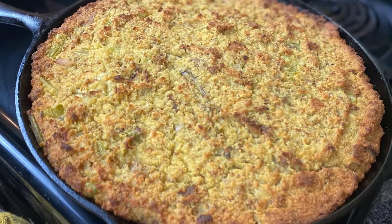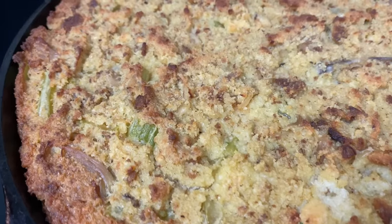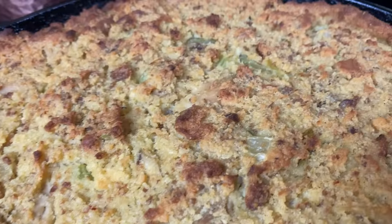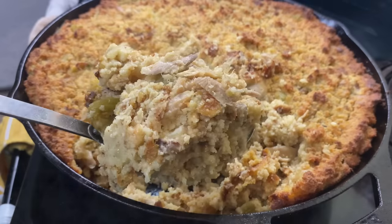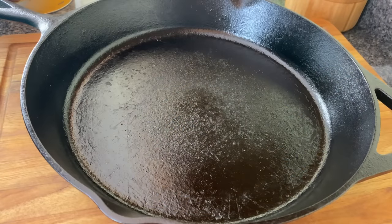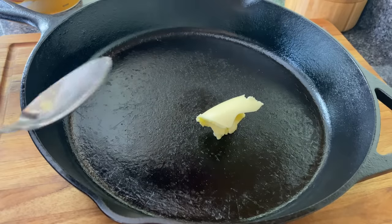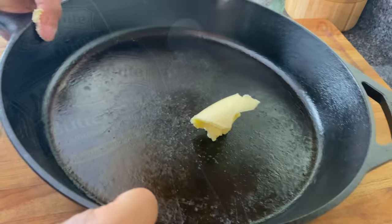Hey y'all, welcome to Kamira's Kitchen. Today I'm showing you how to make the best chicken and dressing. Now if you start making this, I'm telling you, you ain't gonna be asked to make nothing else at the family dinner and the potlucks. So you better decide now if you want to have that responsibility, because this chicken and dressing is delicious.